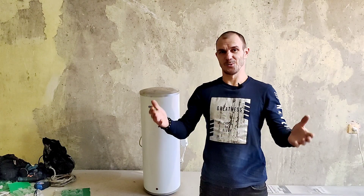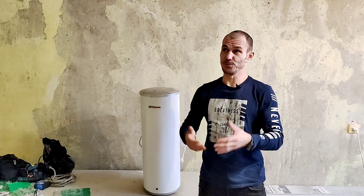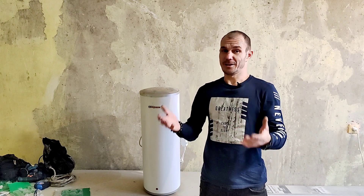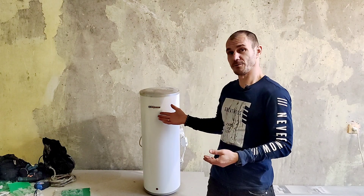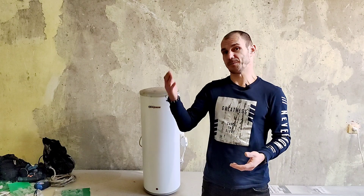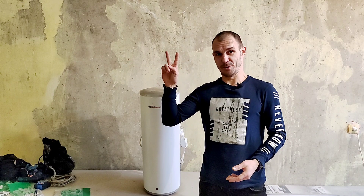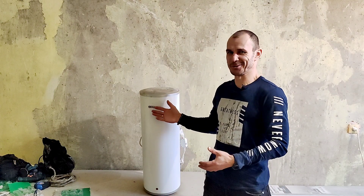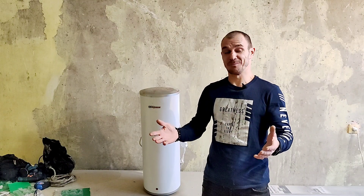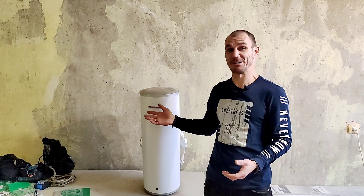Наши друзья и соседи по дому, который будут сносить, уже благополучно из него переехали в квартиру, которую не нужно ремонтировать. Так получилось, что в той квартире уже был водонагреватель, поэтому тот водонагреватель, который был у них в старой квартире, они нам благополучно подарили. Катя и Леша, вам привет и спасибо огромное за предоставленную спонсорскую помощь — сейчас в моменты отключения горячей воды мы будем с удовольствием пользоваться этим водонагревателем.